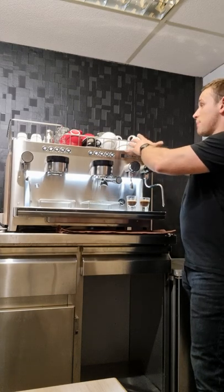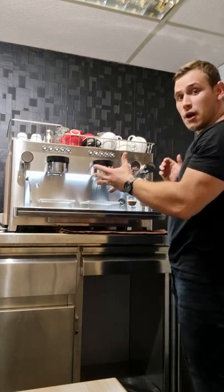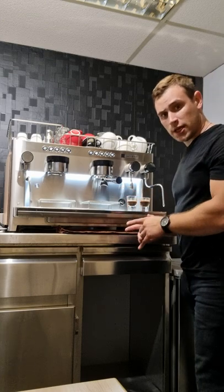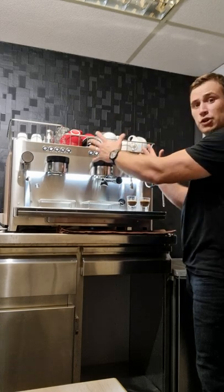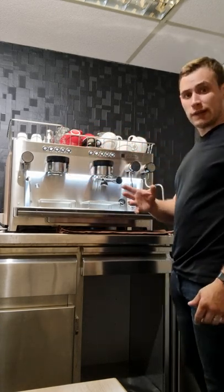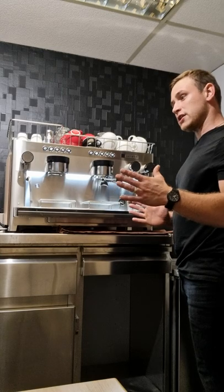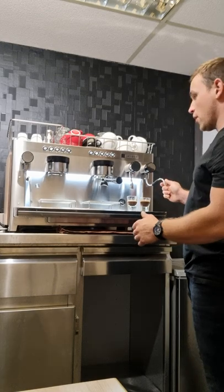It has many extra benefits. For instance, the larger cup space — as you can see, you get a lot more cups on top of the machine, which for a busy and fast-paced environment is really important. Also, unlike any other two-group machines which typically have a 10-litre boiler, this machine has a 14-litre boiler — an extra four litres, again ideal for a fast-paced environment.